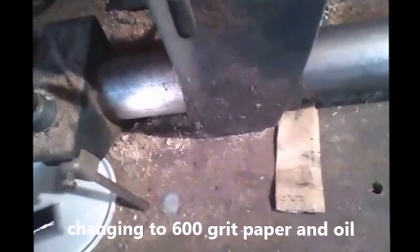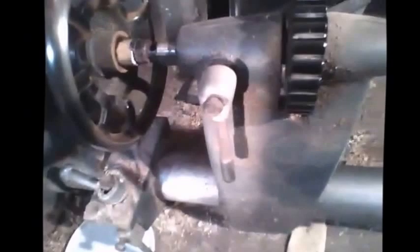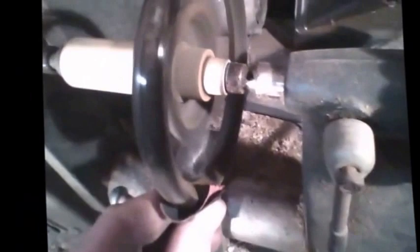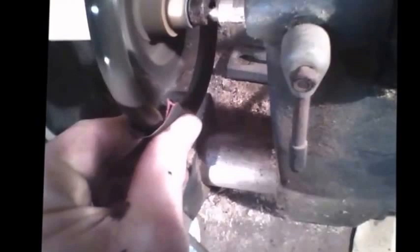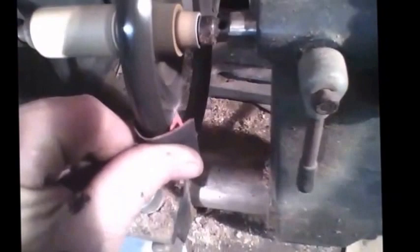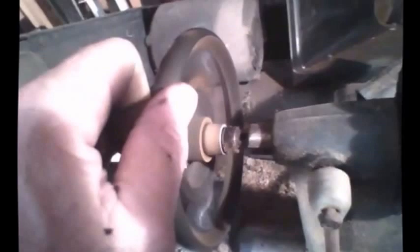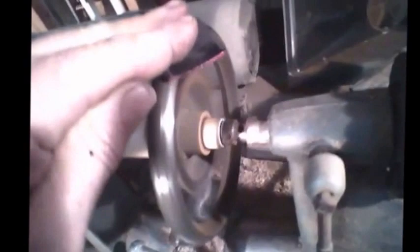Now I'm going to take my 600 grit and go ahead and dip it in my honing oil. I'm going to try to keep the camera back so I don't get oil slinging all over the lens. I'm going to try to leave this video full length so you can tell just how long it actually takes to do this — it's not a long drawn out process. Some of the other suggested methods are very time consuming and you don't get a very good result, and it's not going to last very long.